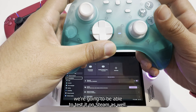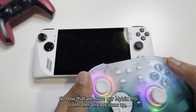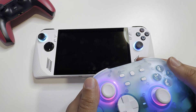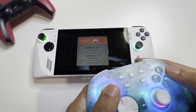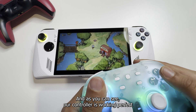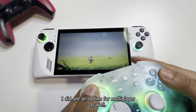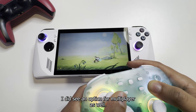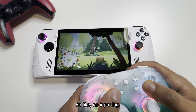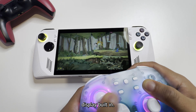Now with the controller connected, we're going to test it on Steam as well. Now that we have our MyTrix Pro Controller synced up, let's test out Cuphead. As you can see, our controller is working perfectly on the Asus ROG Ally. I did see an option for multiplayer as well. Wow, this feels great — feels like no input lag. The Asus ROG Ally does come with a 120Hz display built in.